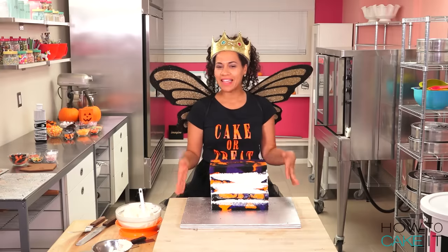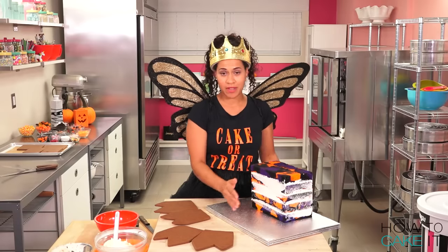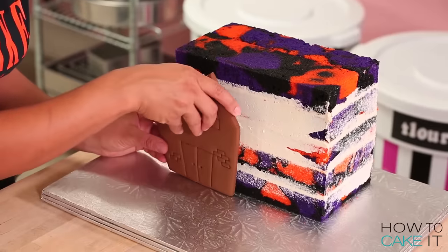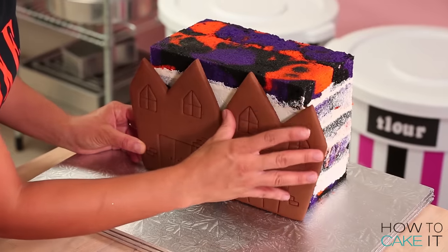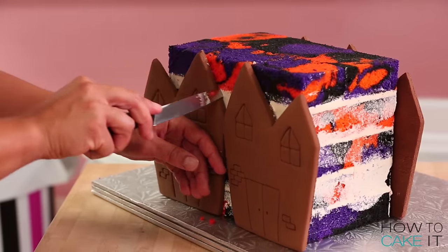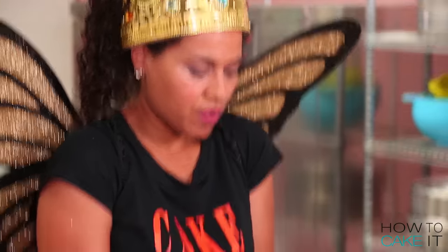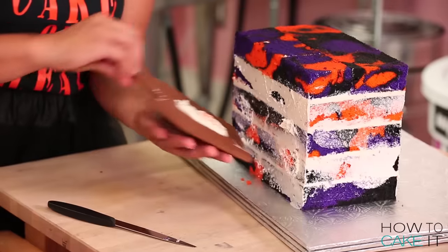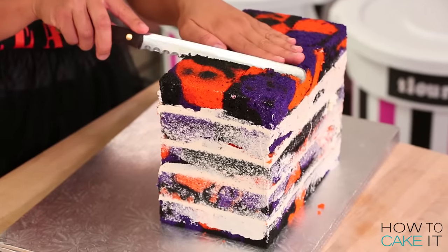Now I'm going to chill this cake so the buttercream is nice and firm so I can cut the shape of my roofs. My cake is chilled and what I want to do is line up my front and back pieces of gingerbread house to help me cut the roofs. I'm just going to spread on a little pat of buttercream onto each one of my gingerbread cookies — that will help stick it to my cake just for now so that I can make my marks and know where to cut. Just carefully remove the slabs of gingerbread from your cake. Following the marks I made on both sides, I'm going to cut the peaks of the roofs.